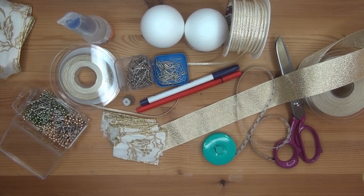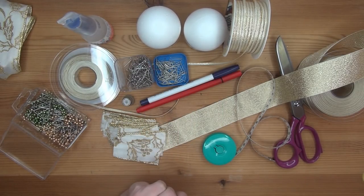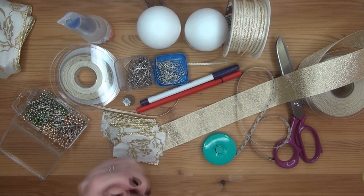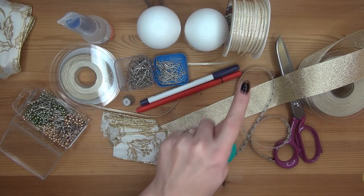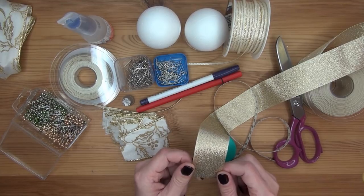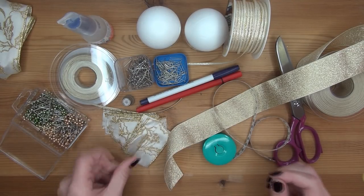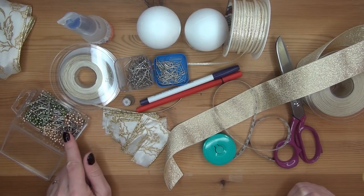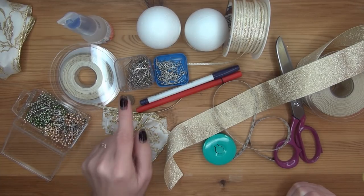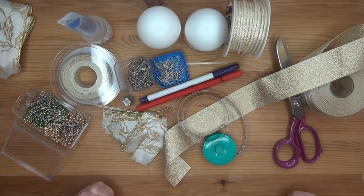Hi everyone, Miranda here from Miranda's Ornaments. Today we are going to make a five-point Christmas star quilted ornament. For this ornament you will need two six-centimeter balls, which is about two and three-eighths of an inch. You're going to need ribbon — this is four-centimeter wide ribbon, that's about one and a half inch. You're going to need some hobby glue, a gold pin, 18-millimeter pins, a trick marker or a fineliner, a flexible measuring tape, scissors, and a thimble.